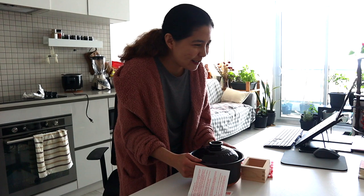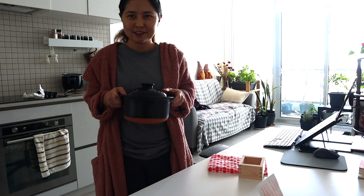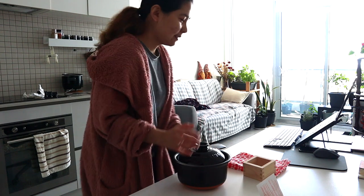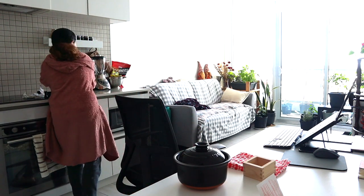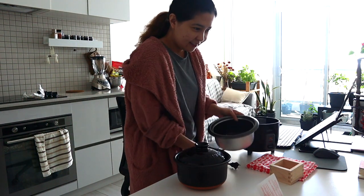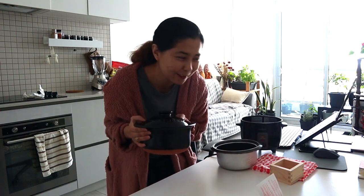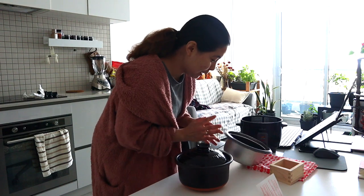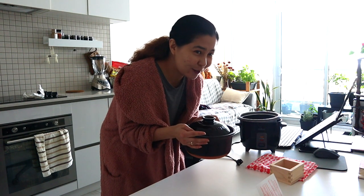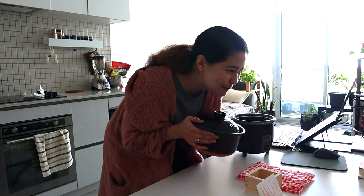Thank you, Kimono Mom from Toronto, Canada. This is replacing our rice cooker. I'm going to show you our rice cooker and compare the size. So this is the rice cooker that we are using. And this Donabe will replace our rice cooker. From now on, I'm going to put this away and use this Donabe to cook rice and whatever dish I come up with. Thank you, Kimono Mom from Canada.